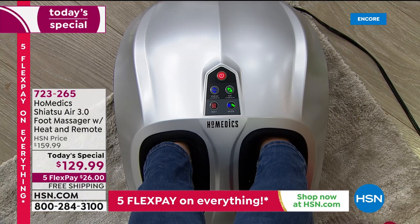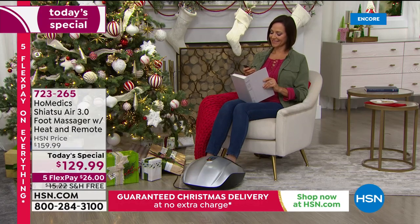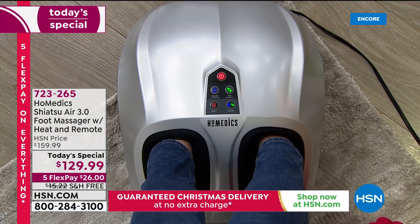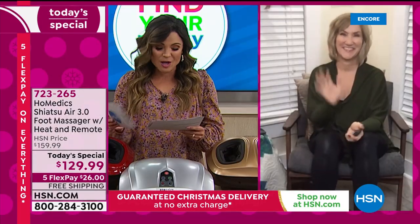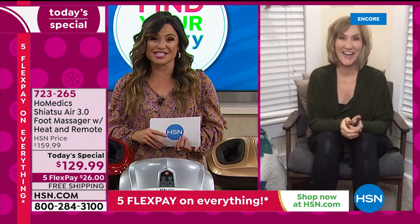Now is the part where we all get to sit back and relax, because we are going to take you inside this amazing machine. Homedics, by the way, has been creating that healthy home environment since the 80s — they are a leader in massage technology. And we have our brand ambassador and health and wellness contributor, Lisa Kirchner, joining us now.